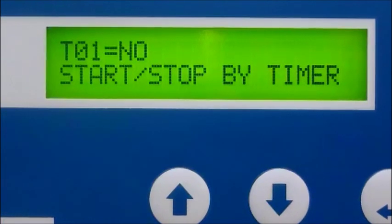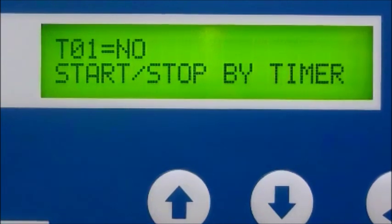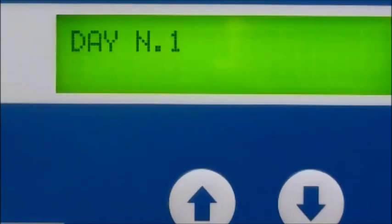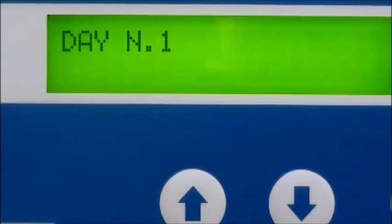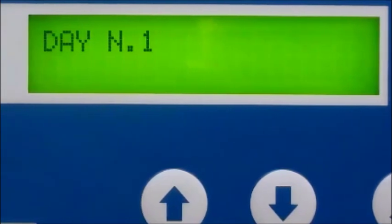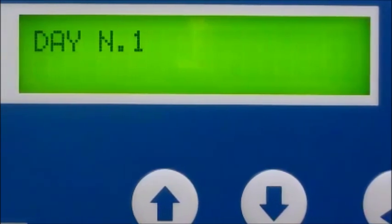The programmable auto start and auto stop feature triggers the compressor to automatically start and stop once, twice, or three times per day, and up to seven days per week if required. This function is programmed through the built-in clock and PLC calendar.